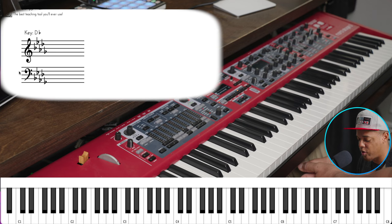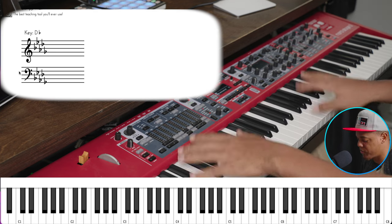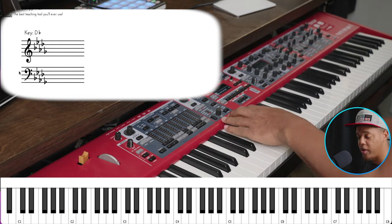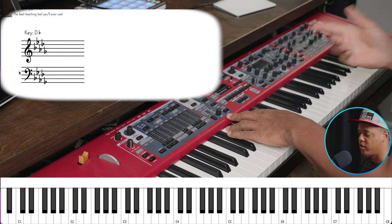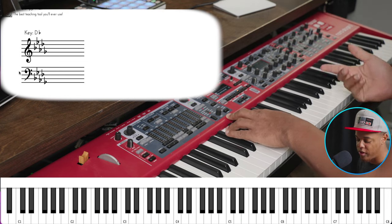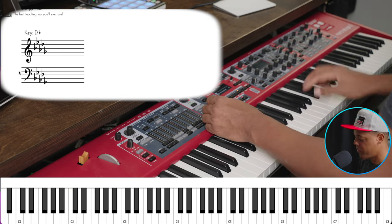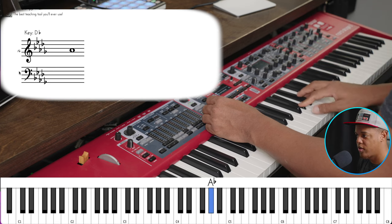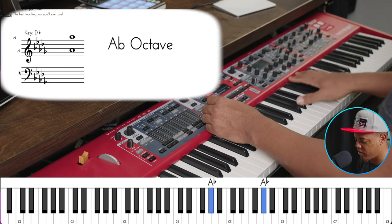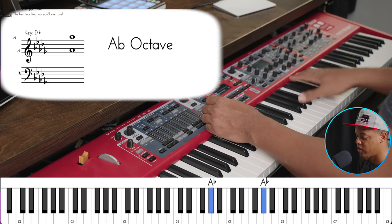I tend to like a little bit more of a softer attack when it comes to flow. This is more of a bright piano — you can hear that attack, the tinginess on top. It's really great for cutting through a mix, but in this case I really don't want to cut through a mix. So first, before I EQ, I'm going to see if there's another piano that doesn't have such a bright attack.